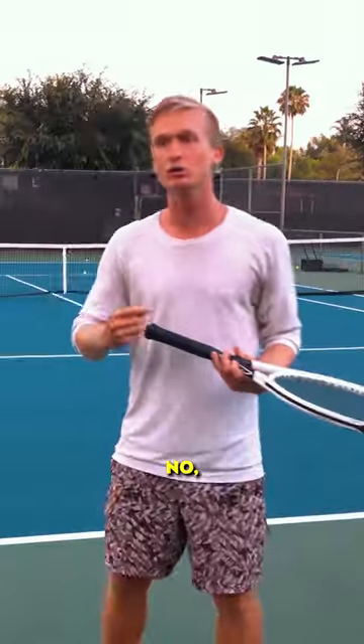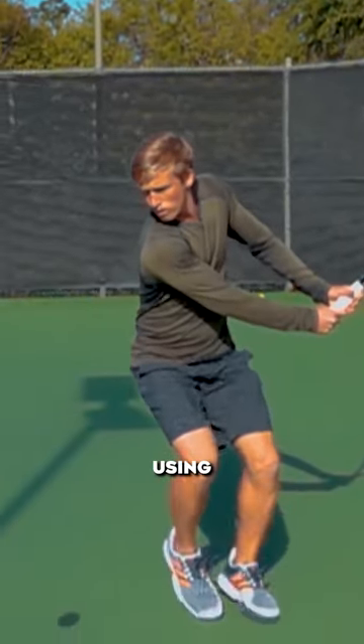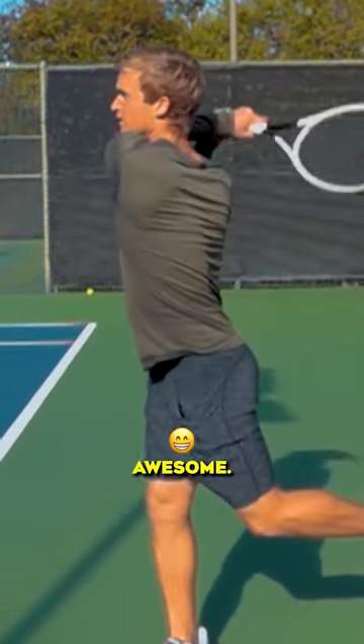Instead of really trying, like, 'Oh my God, I got to hit the shot,' it's like, 'Hey, let's feel great. Let's just hit the shot using the bigger muscles and you're going to be totally in control.' It's going to feel awesome.